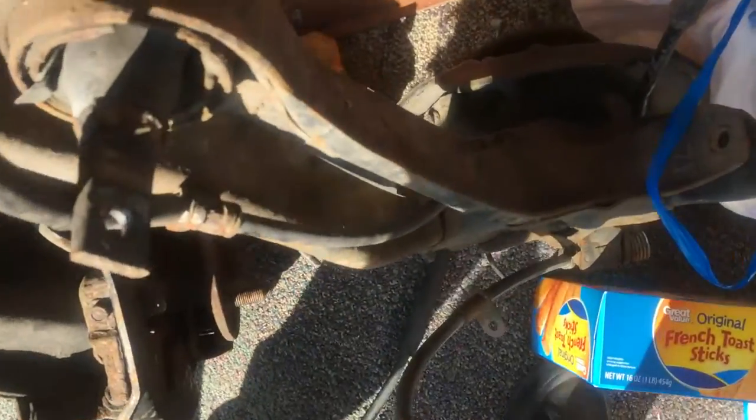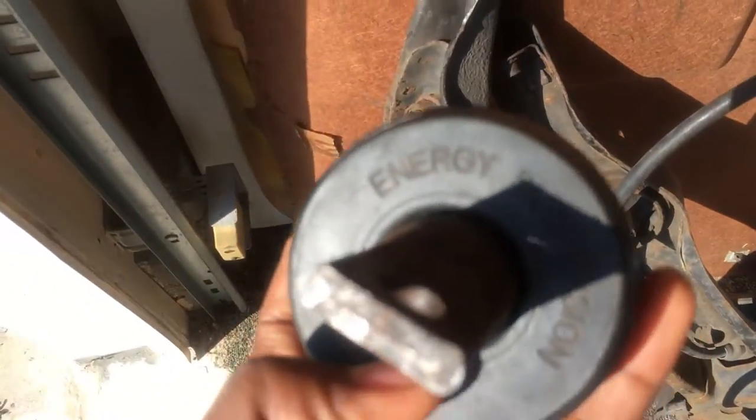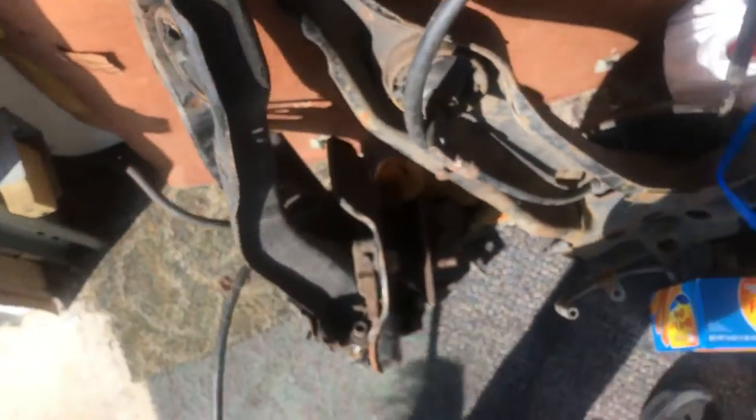Here they are. It came with energy bushings — these are energy bushings, I'll get in the light a little bit so you can see. But this is pretty much the whole GSR assembly. I picked it up for a hundred bucks, not a bad deal. And I just need to get rotors and brake pads and I'll pretty much be ready to put it on. So that's what I plan on doing.